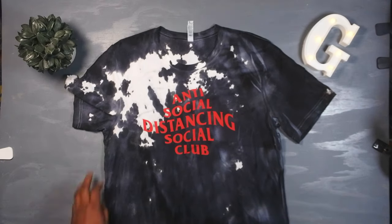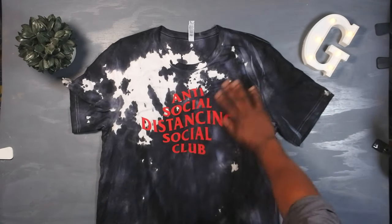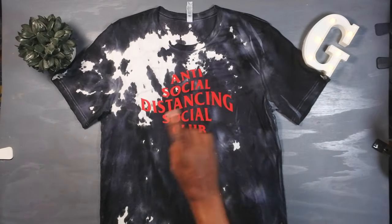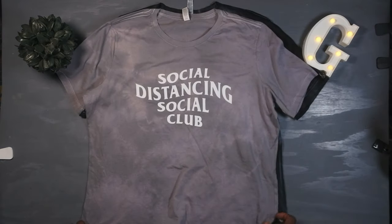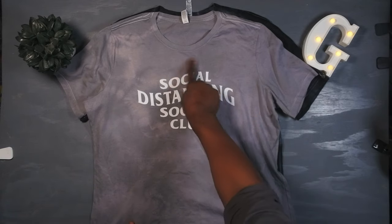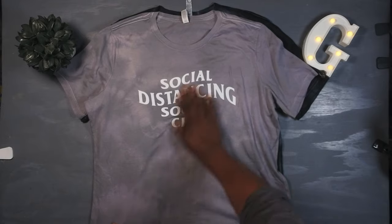"Anti-Social Distancing Social Club" — I know how you guys feel, you probably think I'm promoting social distancing. For all the naysayers, I did another one that's nice and safe and politically correct: "Social Distancing Social Club." You can do them both — that's what you can do with vinyl and tie-dye.